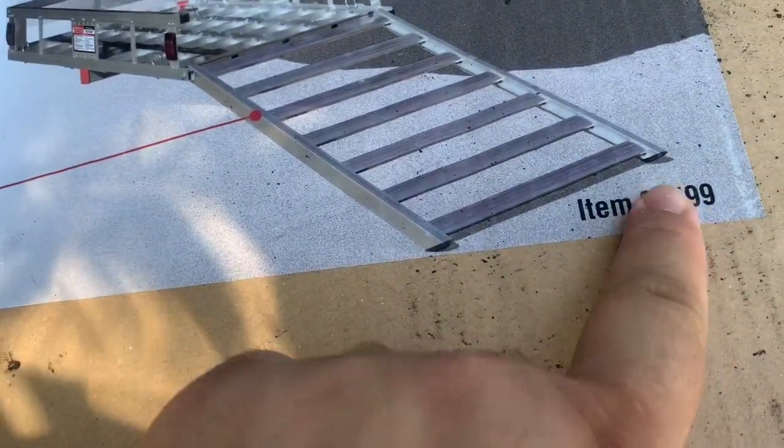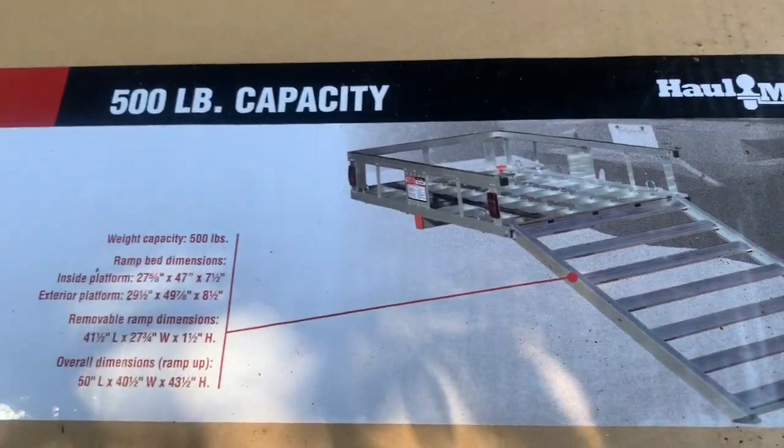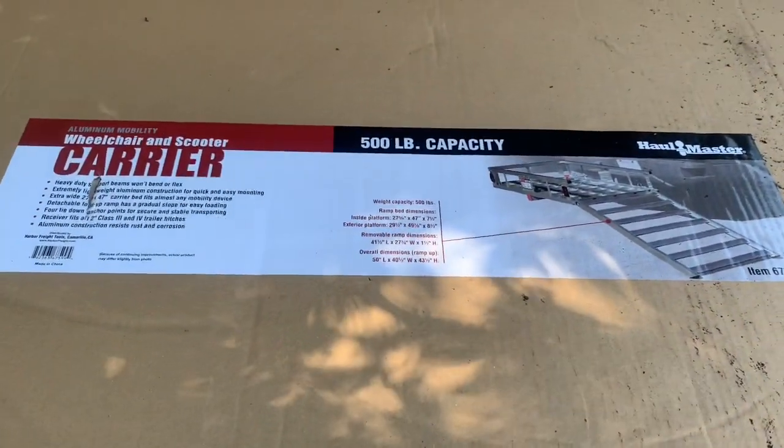Here's the item number if you need it: 67599. And this is the ramp. Let's put this together and see what it takes. We'll see how it works out today.